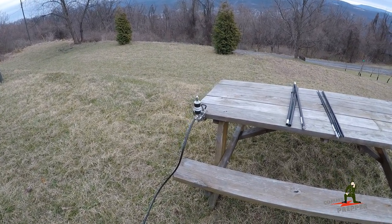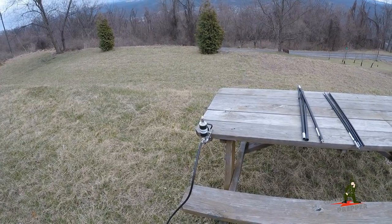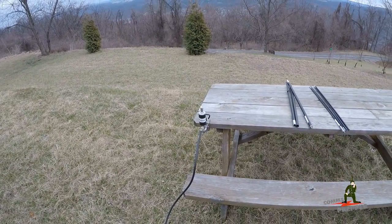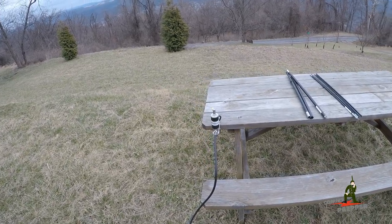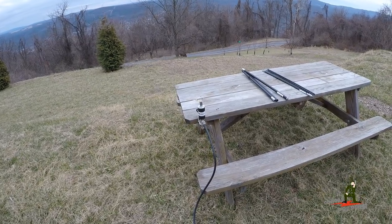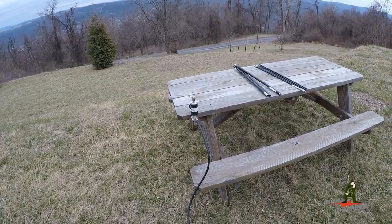In that video I used the ICOM IC-7300, and I set up a quick temporary antenna — a field expedient antenna — just so I could get on the air. But I couldn't show you the antenna in that video because it was too dark out. Today we still have a little sunlight, so I thought I'd show you what I did.